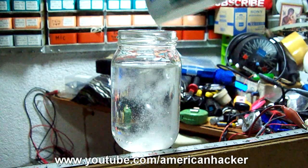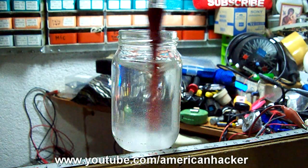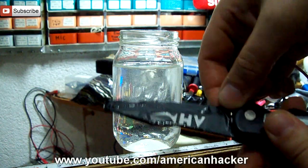In a glass or plastic jar you put one tablespoon of baking soda and stir well. You can use any adapter that gives 12 volts and 1 amp of power.